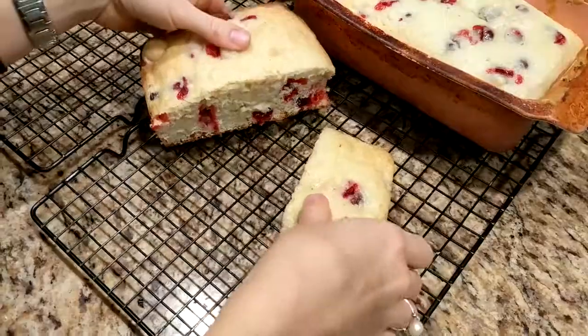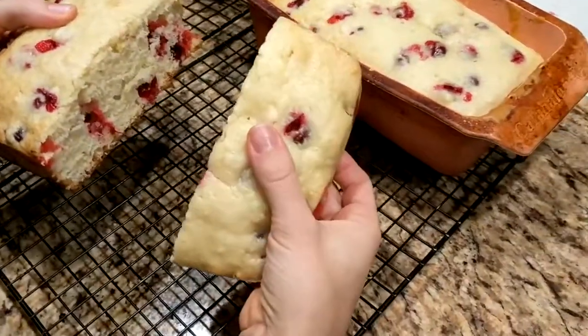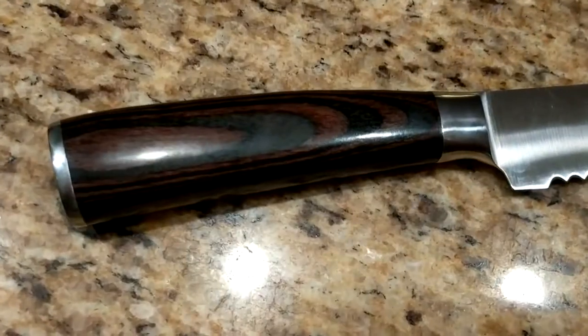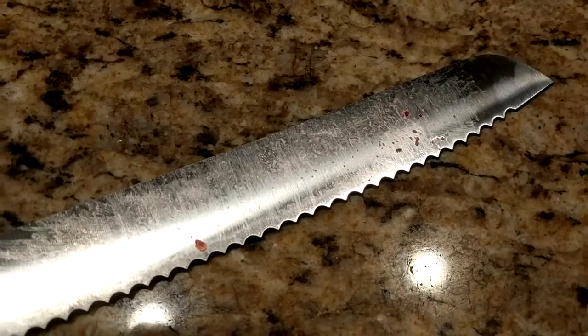Alright, so there is the old jagged knife, and there is the brand new bread knife. Look at that — it's amazing. It's like butter. Can you get me more? That's a pretty knife. It's got food on it now though. Here you go.